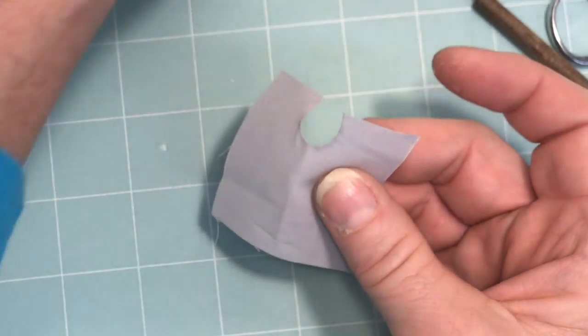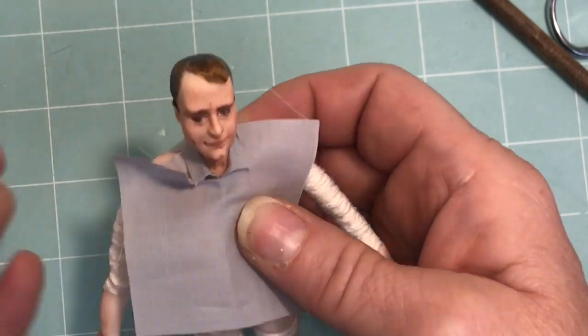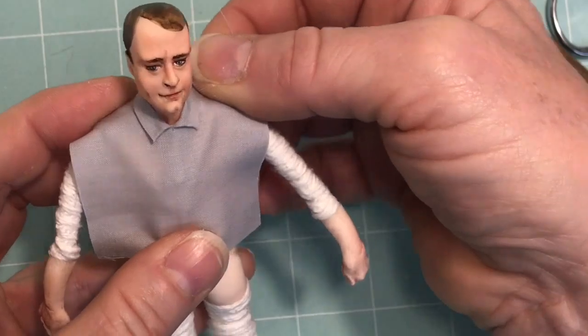Once that's done, take the piece of fabric and put it up under the collar like so. You can use the fold in the fabric to line it up with the center line of the doll's torso.